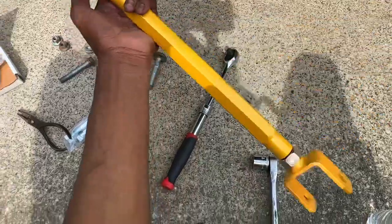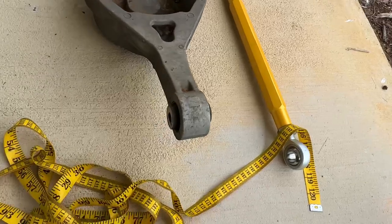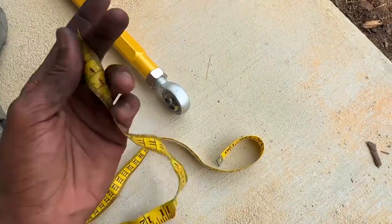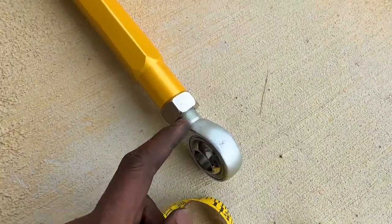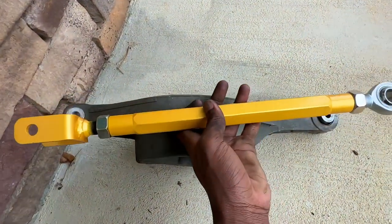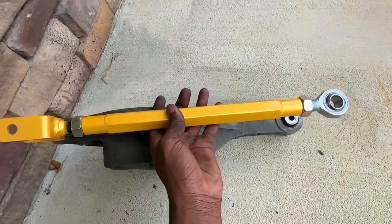Outside the packaging it looks really good — I really like the paint. All I gotta do is spin this middle piece and match it up to the length of the holes on the toe bucket. I'm using a tape measure to match the length of the hole on the stock bucket to the adjustable toe arm — getting it as close to OEM spec as possible. I also need the same amount of thread showing on each side. The toe arms are fully adjusted straight to spec and the holes are lined up.